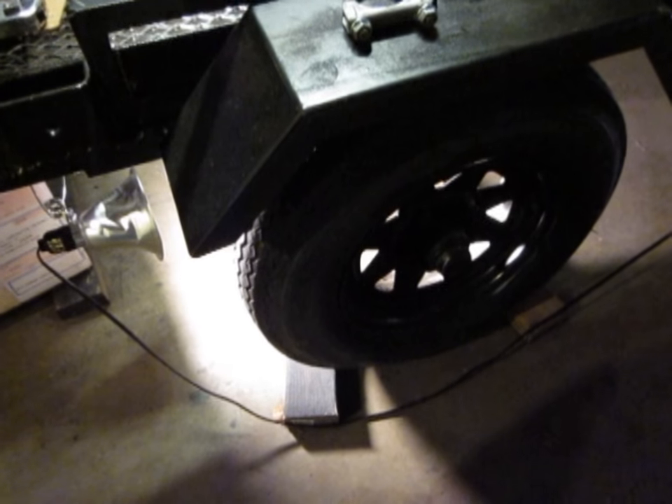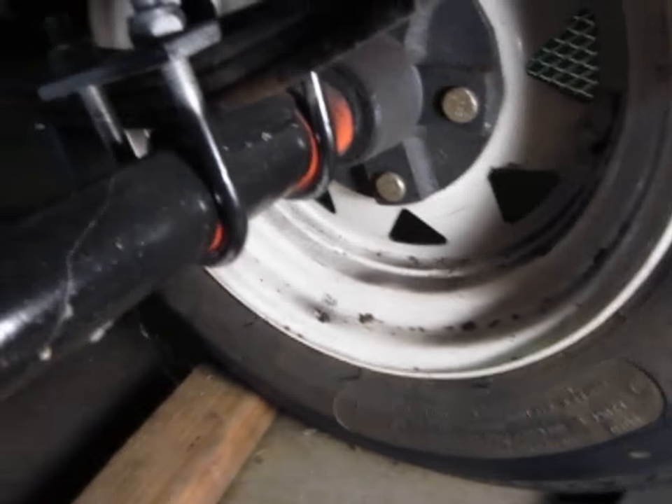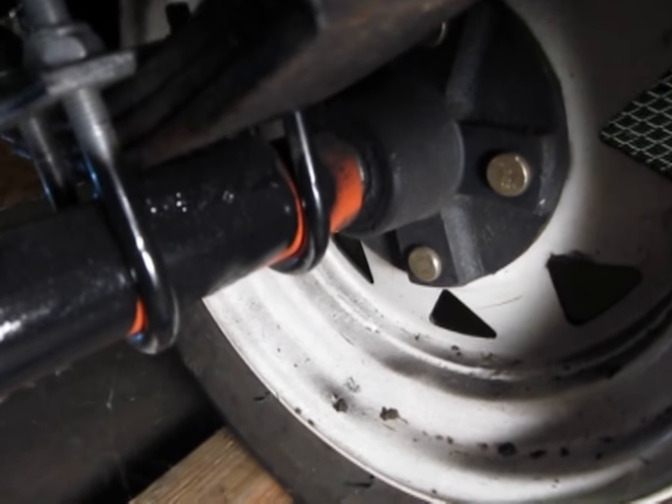This video is about how to install shock absorbers on a rather inexpensive trailer and get a lot better performance out of it. The basic problem is these Chinese or off-brand trailers come with just the leaf springs, which you can probably see down here through the grating. Those leaf springs are okay, but this trailer tends to bounce quite a bit.